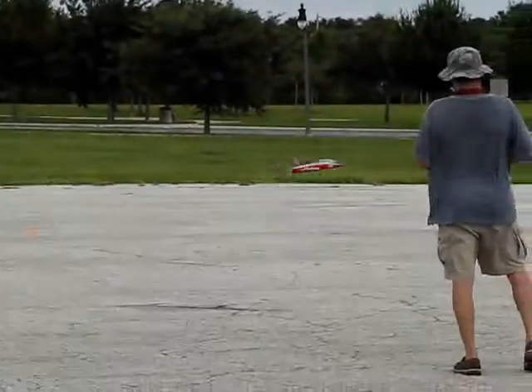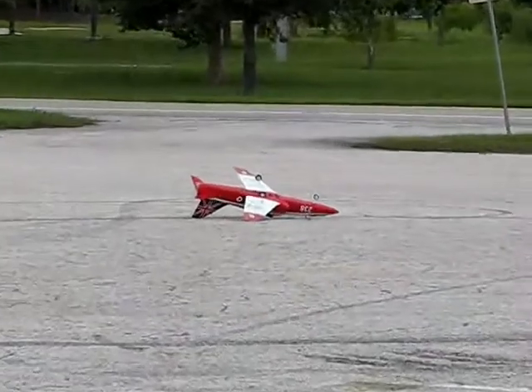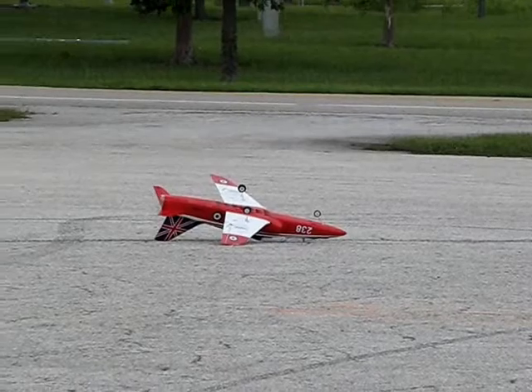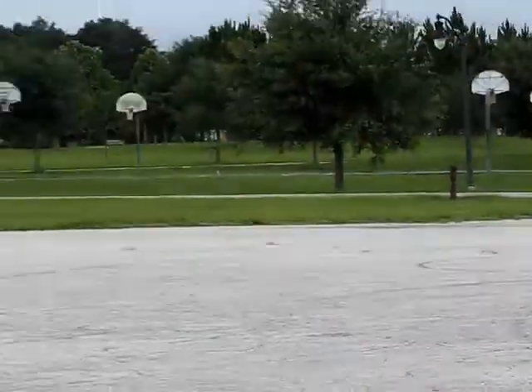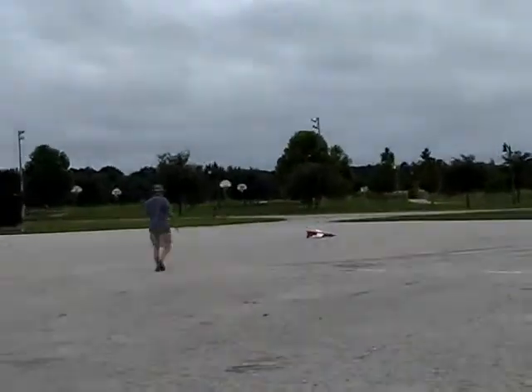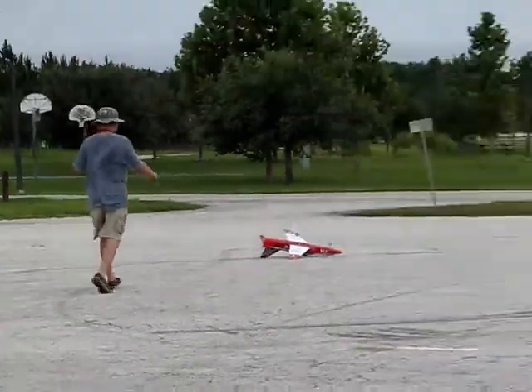Whoa! Wow, dude. Holy. What causes a roll like that? But if you would have come out of that roll, that would have been unbelievable. That was awesome — he landed on a wheel. Touch and go and land. By the way, he meant to do that. That was planned.